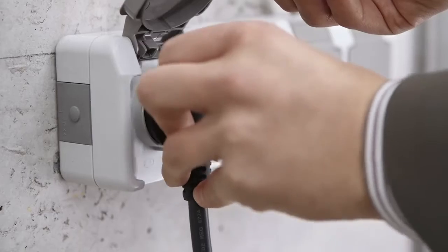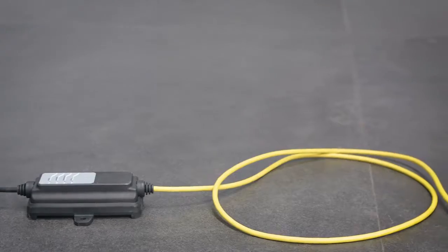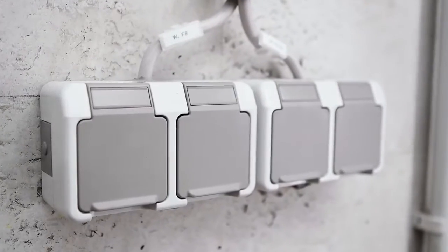The charging current for charging at a domestic socket can be adjusted in your vehicle. Make sure that the permitted charging current of a domestic socket is established by an electrician.